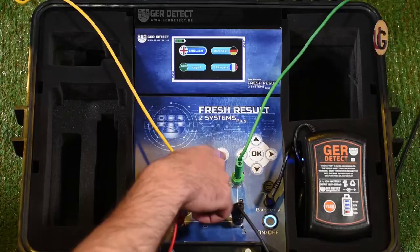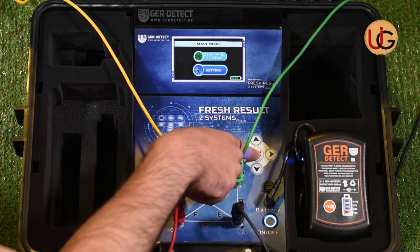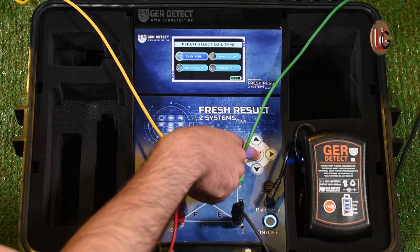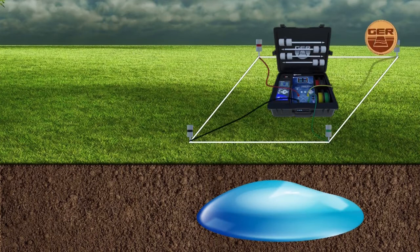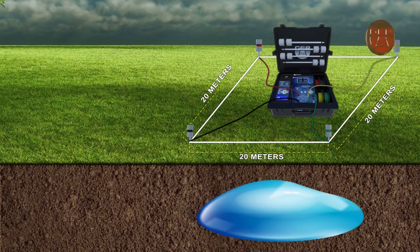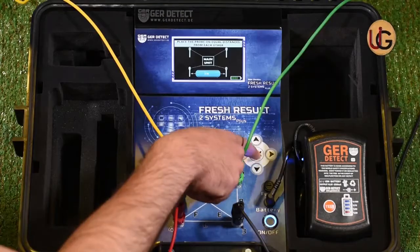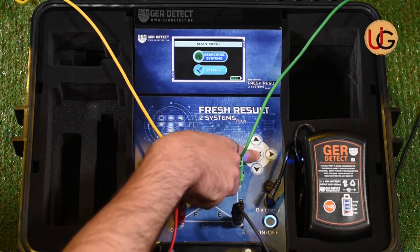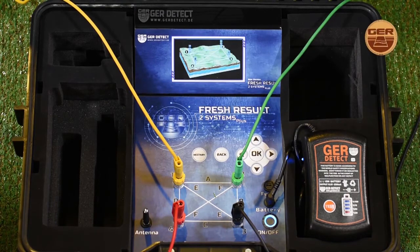We turn on the device and choose the search language. We go to device settings and choose the type of soil: sandy soil, clay soil, mixed soil, or rocky soil. Then we determine the distance between the four electrical ropes — it is recommended that the distance between sensors be 20 meters for accurate results, taking into account geographical conditions and surrounding terrain such as a house, river, mountain, or fence. In constrained areas, you can search within 5 to 10 meters. We confirm settings by pressing OK and then Back. We enter search systems, select the Geophysical Search System, and the scanning process begins.